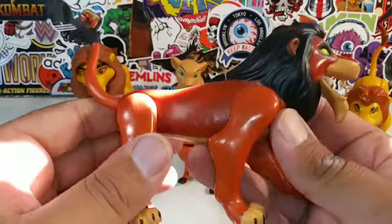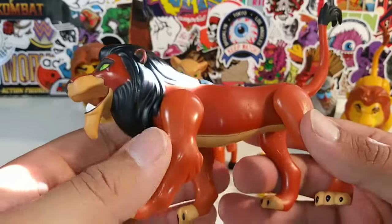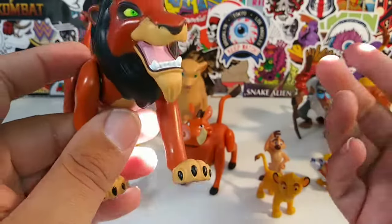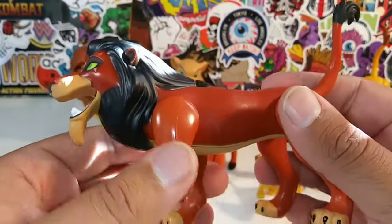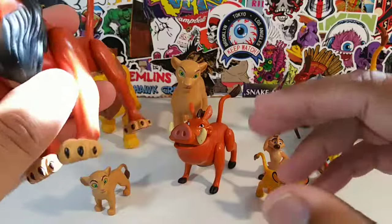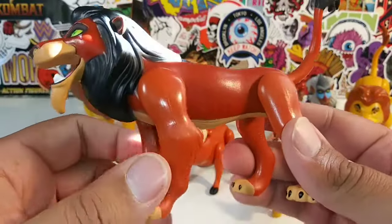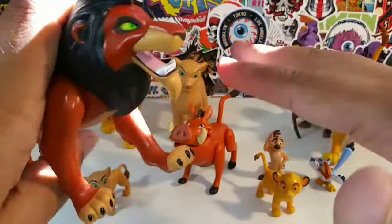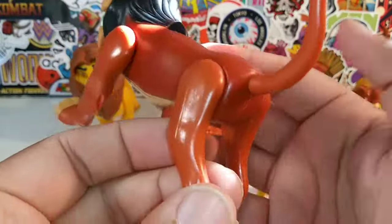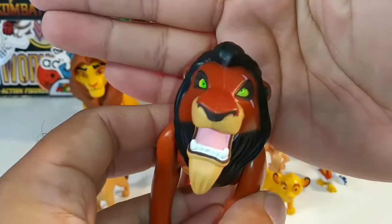I really like Lion King. I haven't seen the live-action version — if you guys have seen it, let me know: was it as good as you thought, or better than the animated movie? Same thing with Aladdin — if you've seen the Disney live-action version of Aladdin, let me know if it rivals the original animated one. So there is Scar, looking pretty nice. I really like the detail and the green eyes on Scar.